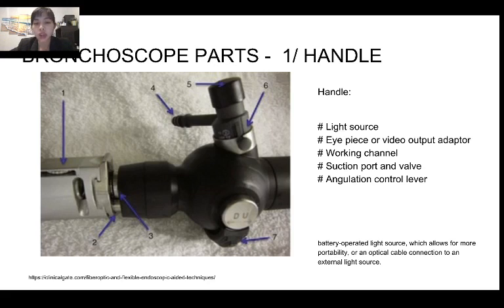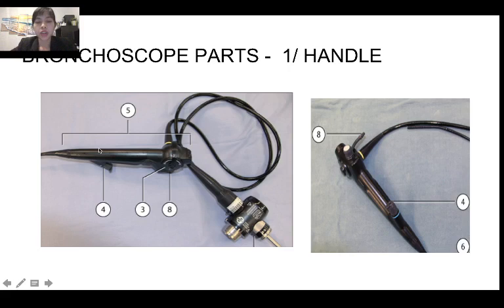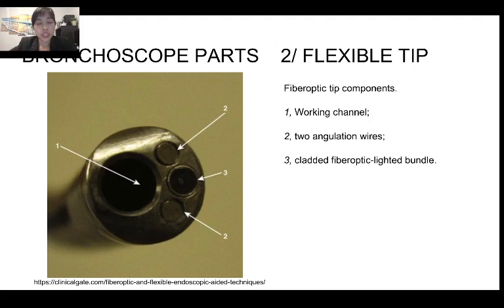The light can be either LED or halogen — there is great variability. The working channel also has different sizes, which we will talk about later. Here is another example of the handle with a battery-operated light source. This is another type of handle where the light source is external, connected to a video screen where everybody can see. This bronchoscope is used very often right now in our hospital.